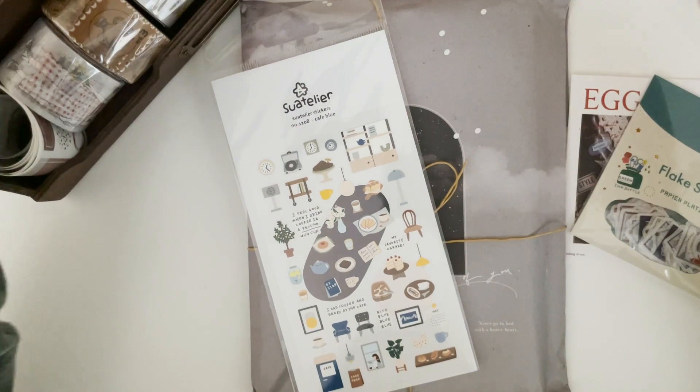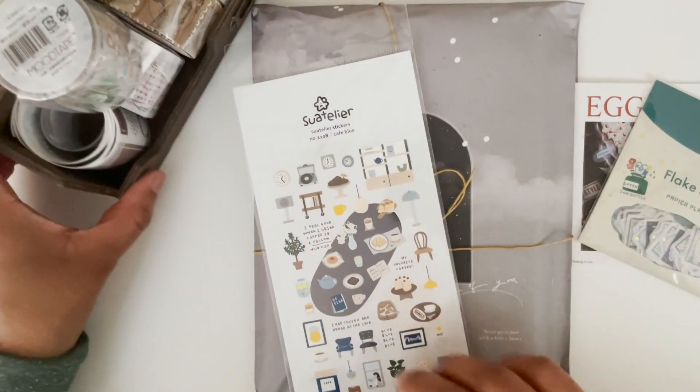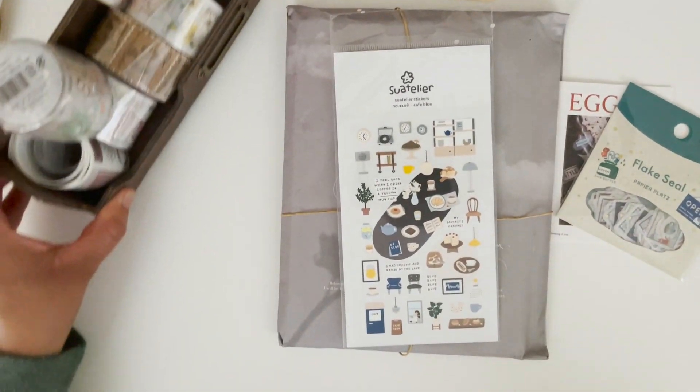Definitely not enough space for everything, but it will work for now. Let me zoom out just a little.